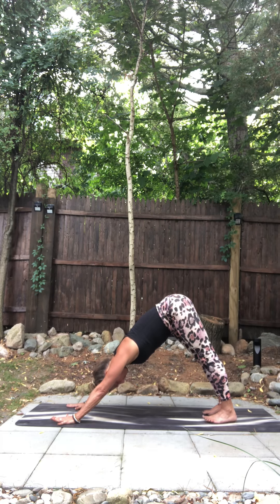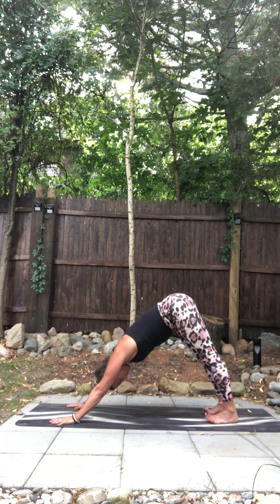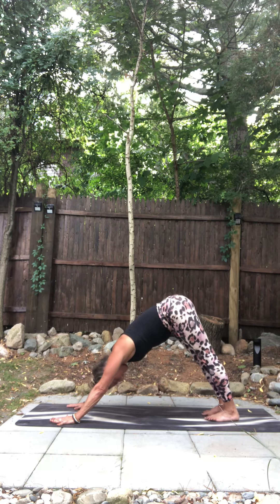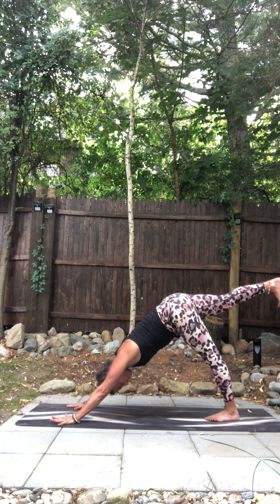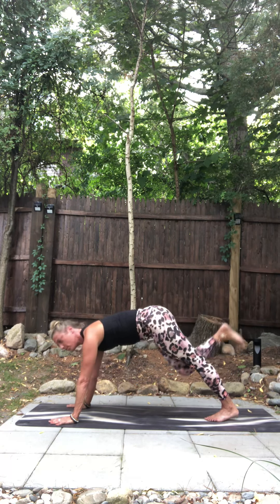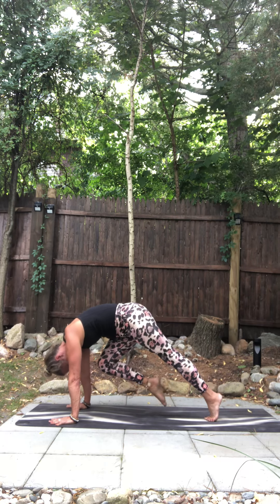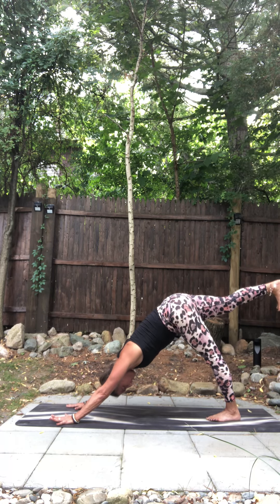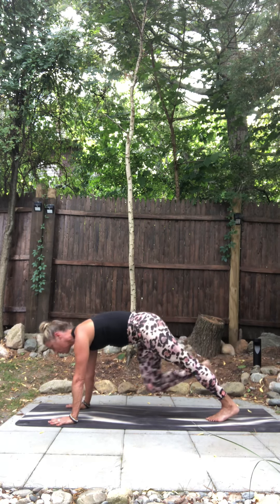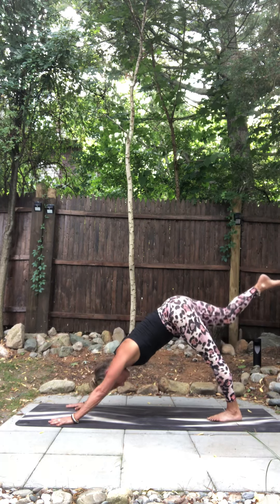In through your nose. Out through your nose. Send the right leg up. Dial your toes down. Inhale, knee comes to nose, round. Point your toe. Exhale, three-legged dog. Again — inhale, come forward, knee to nose, shift forward, round. Exhale, three-legged dog.